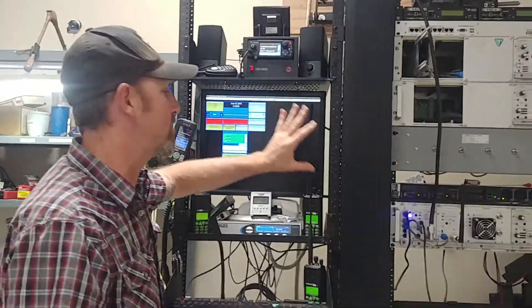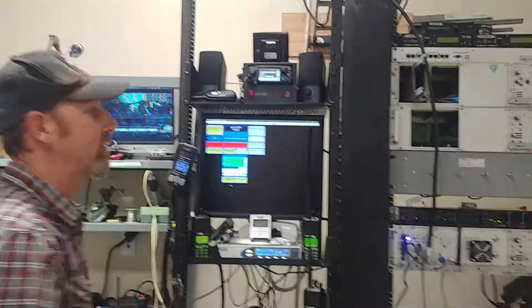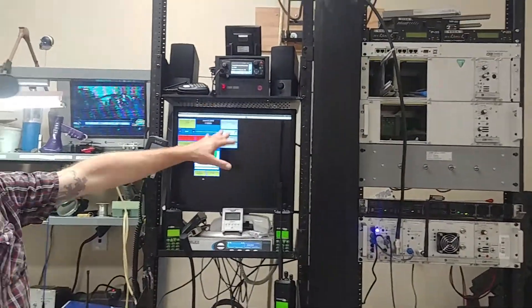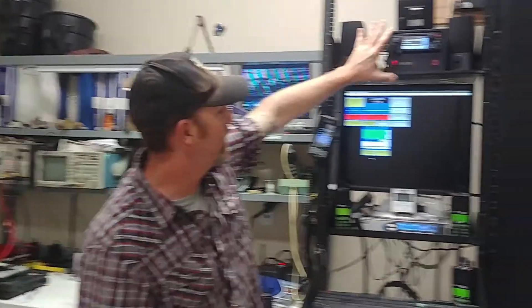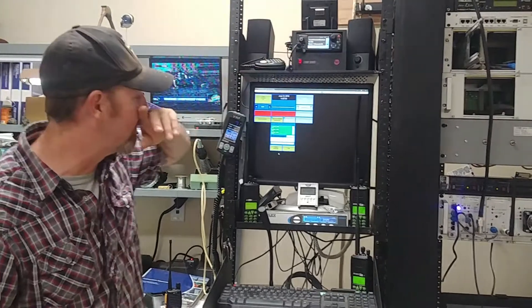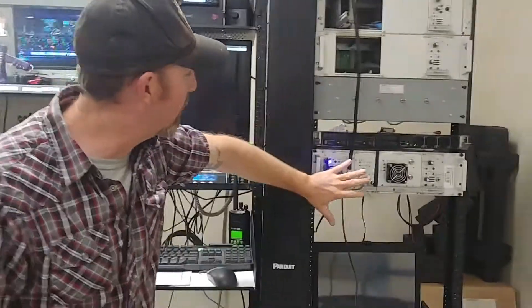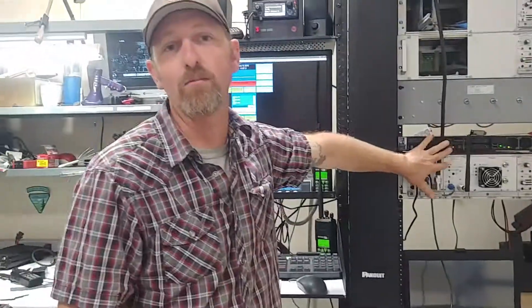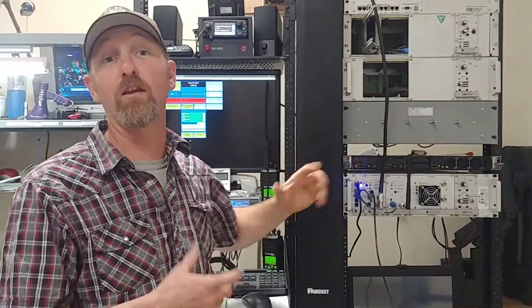We want to have these mock-up base stations connect to any mountaintop base stations as well. This is just a basic mock-up of a two-channel console — the most basic console we would give each office. The eventual goal is to have this set up in every field office and even in remote locations like King Range, Four Door, that type of stuff. And then they all connect to the mountaintop stuff right here, which connects to all our radios in the field like repeaters.